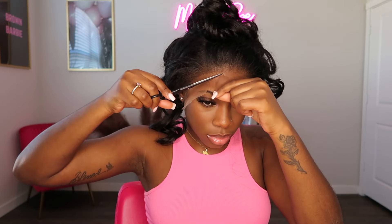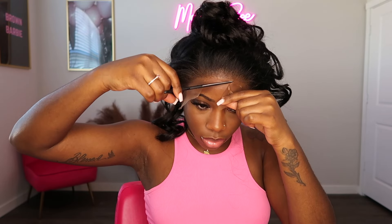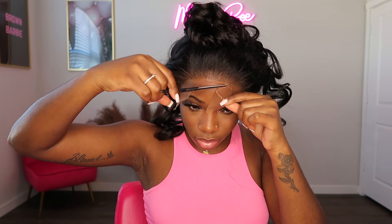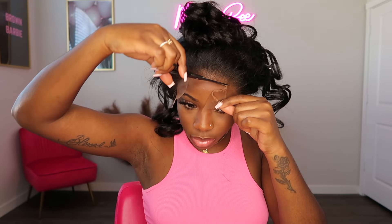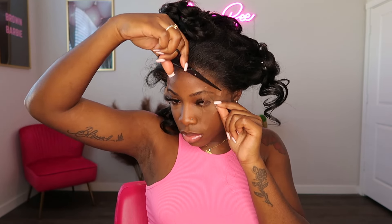Now it's time to cut the lace. When it comes to cutting the lace, I love to cut my lace in a zig-zag motion. I love doing this because it just gives the lace more of a natural look, as opposed to cutting the lace straight across and leaving a straight harsh lace line.